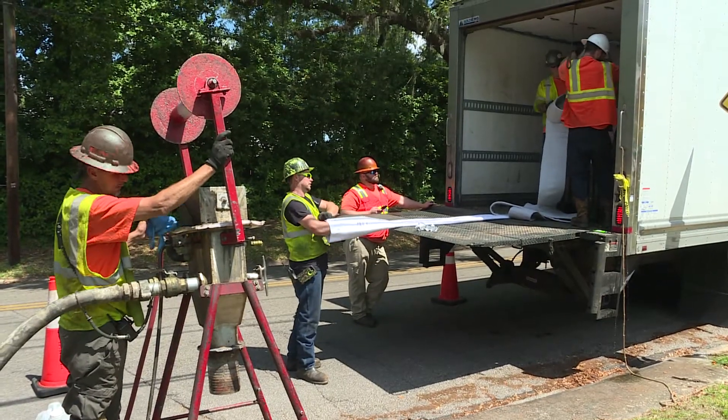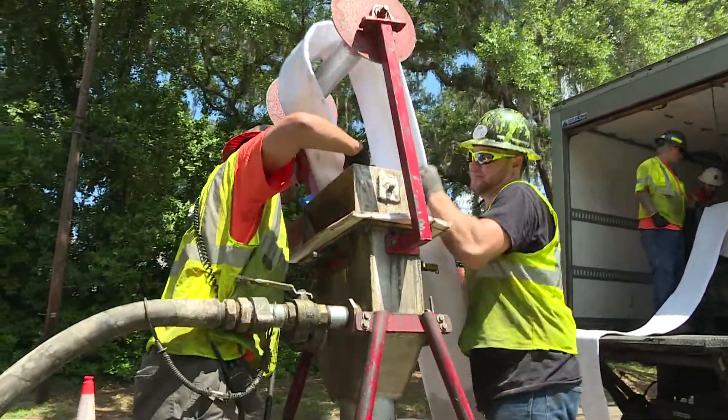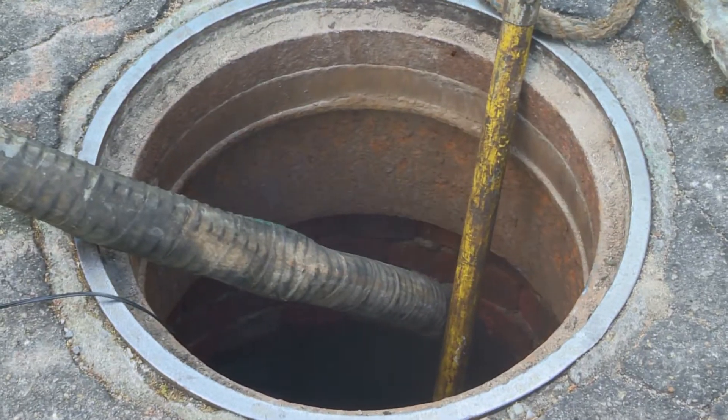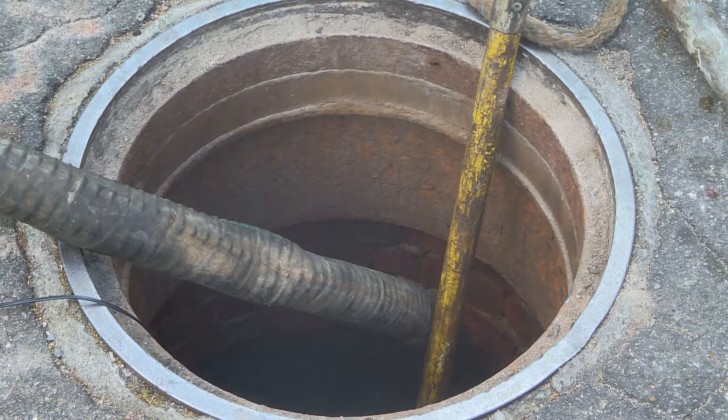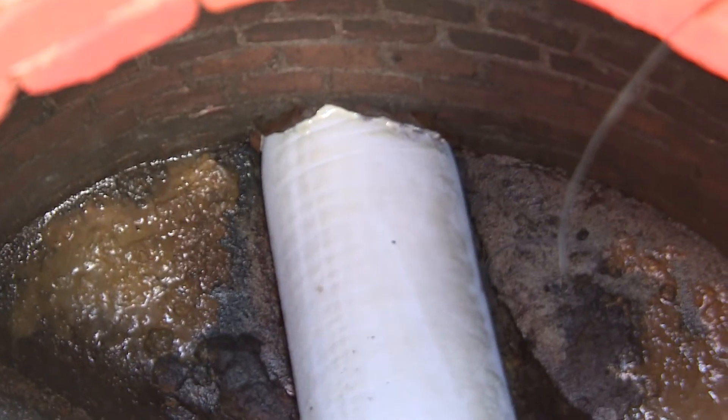Basically what we do is we take a felt sock or tube and we impregnate it with resin. We run it from manhole to manhole until it's inside the pipe. We then follow that with steam, which hardens the resin — kind of like it cures it like a boat — and now you have a new pipe inside of a pipe.